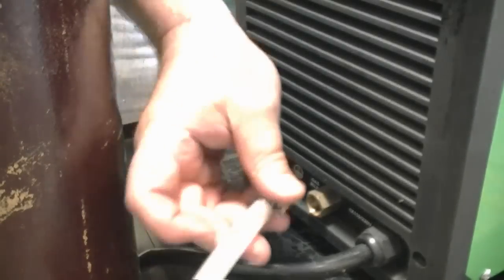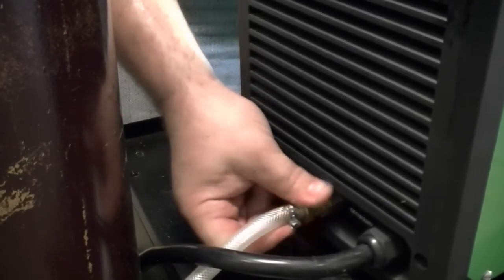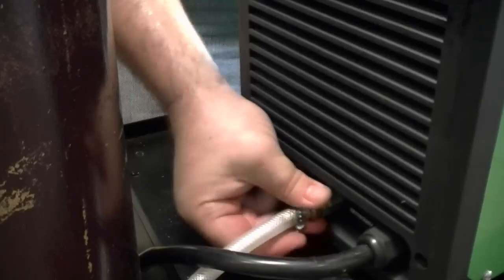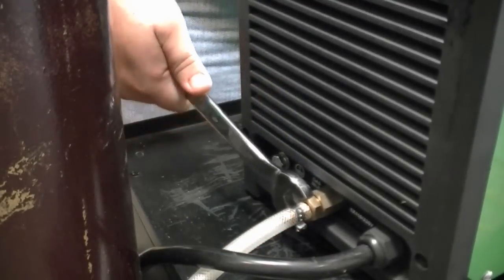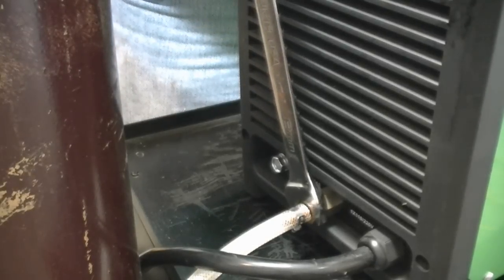The new 2015 PowerTig 255 EXT is equipped with a 5/8 CGA fitting for shielding gas connection. This fitting has replaced the older barbed style fitting. The 5/8 CGA fitting is the standard fitting in the US and North America. Simply screw the regulator line into the fitting and tighten it with a wrench.